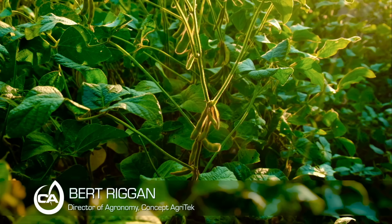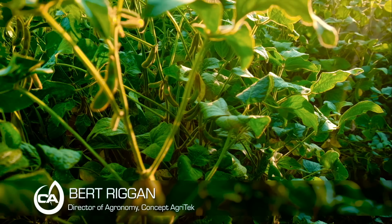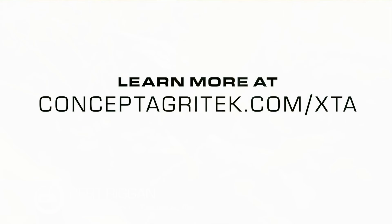Amino Grow is an exciting new product put out by Concept Agritech. What we've seen is an increase in fruiting sites as well as branching, and this has equated to yield.